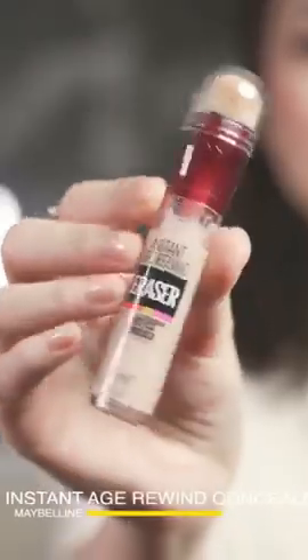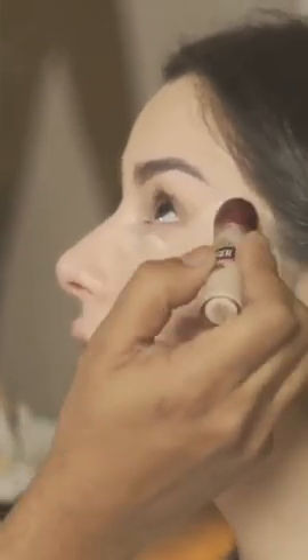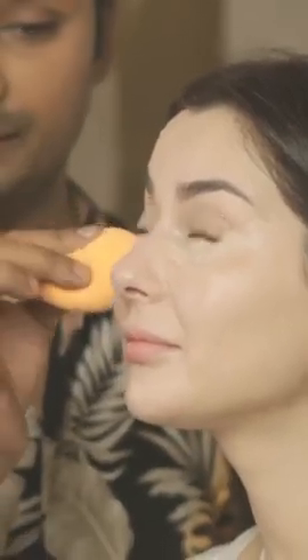Now we're going to use concealer. We're going to use a concealer in Fair, which is shade 110. We're putting it under the eyes, and I'm going to drag the concealer a little bit up. It's my technique — it's lifting the eyes.